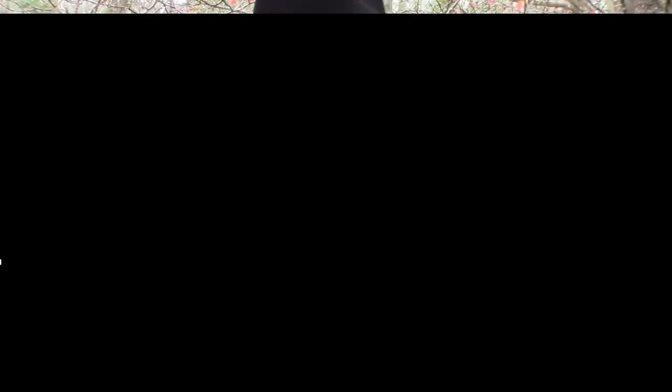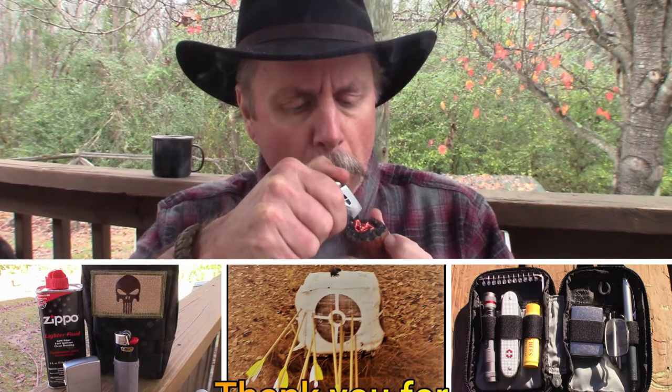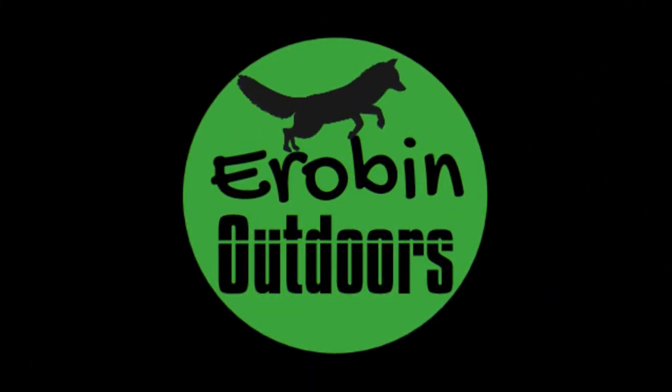Alright, my battery is about to go dead, so I'm going to let you go. Until next time — keep calm, carry on, keep puffing, keep it outdoors.